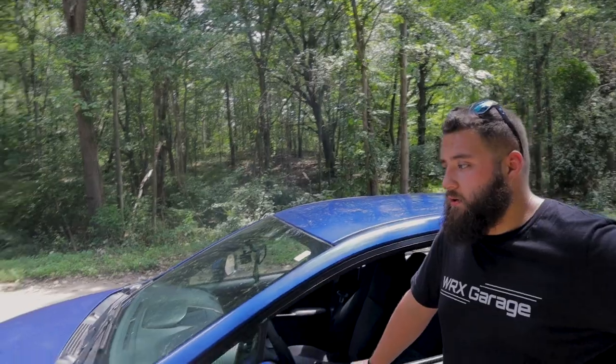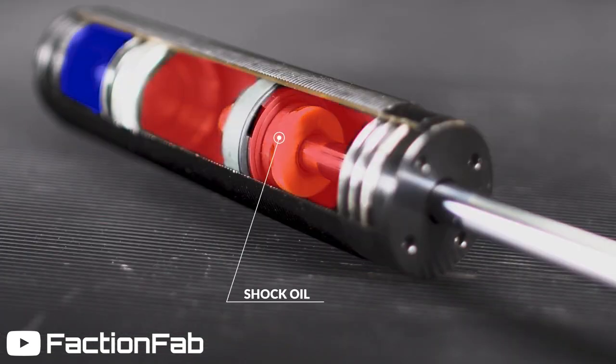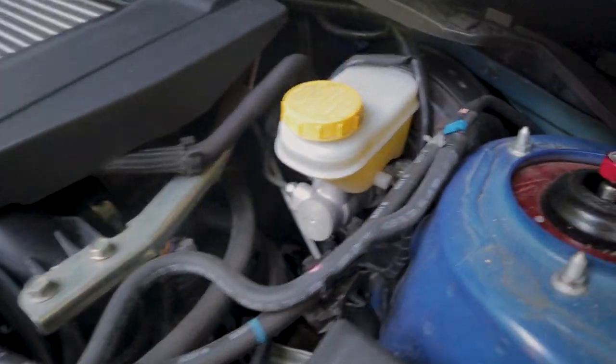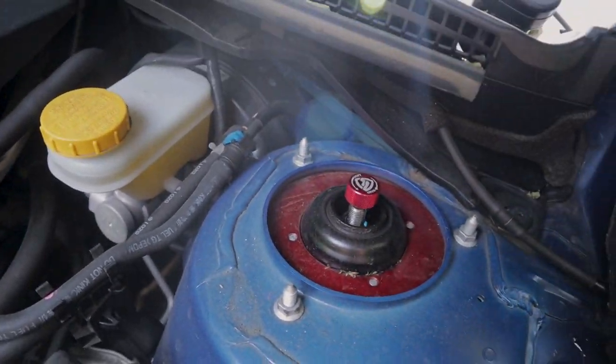With the Faction Fab coilovers, I'm going to show you a quick clip from one of their videos where they walk through the internal engineering. It's actually a very sophisticated, modern setup for such a budget coilover — something you're really not going to see with the really cheap options like Race Land or similar brands. This is the top hat where we have our adjustability — 32-way adjustability for dampening.